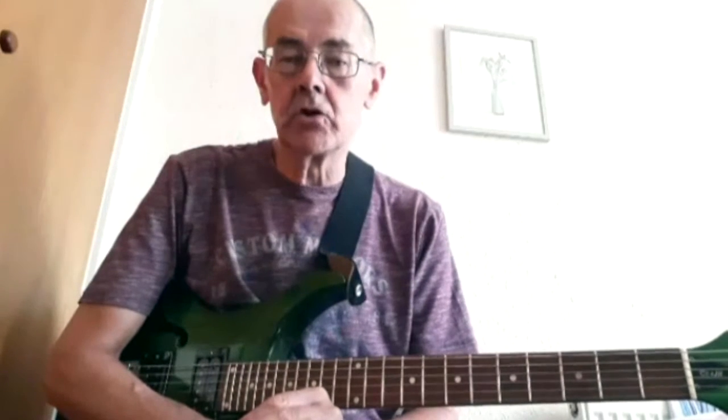I first started learning to play guitar many years ago — I was a teenager at the time. I had an old guitar and a book, Bert Weedon's Play in a Day, so that didn't work out in a day. I tried and gave up. Many times over the years I've tried again, always giving up, never getting anywhere.